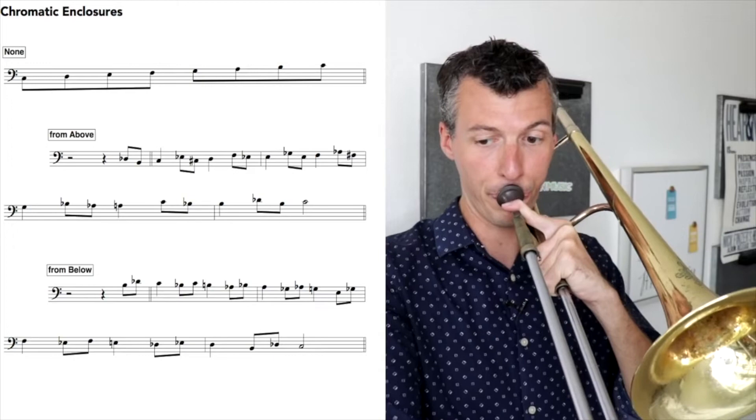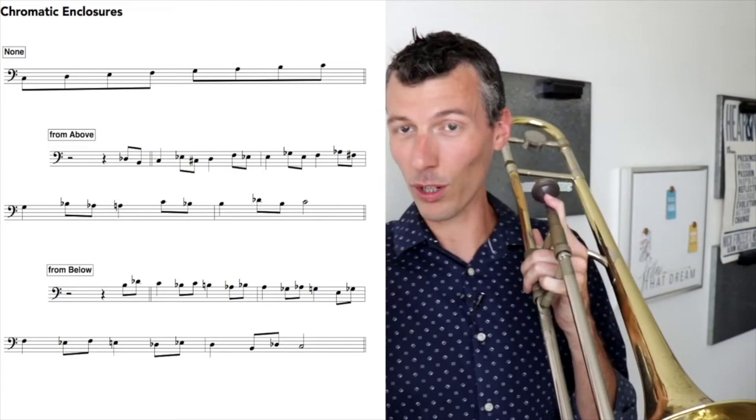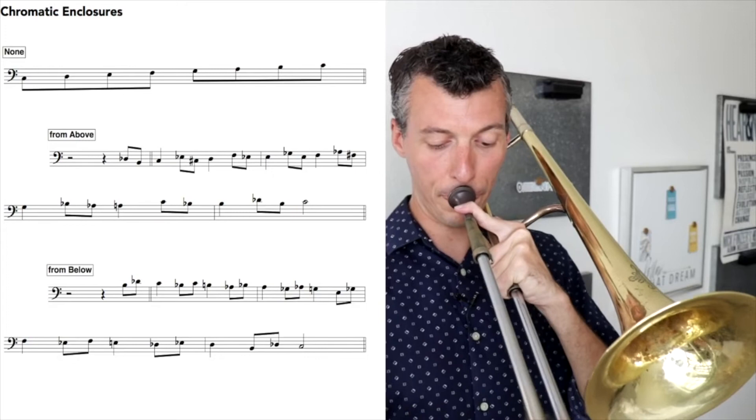On trombone, this is one of those things where you have to be super careful, super accurate with the intonation — especially as you go faster. You have to be really careful and make sure of the intonation. The idea is to be able to play in C major, then add diatonic enclosures from before, and now new chromatic ones together to give you material to play over C major.